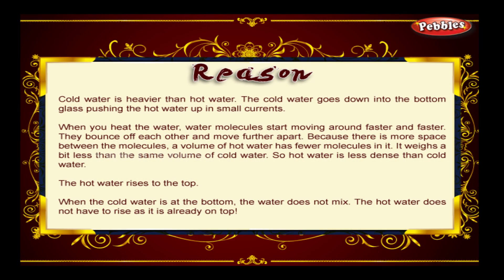The reason is that cold water is heavier than hot water. The cold water goes down into the bottom glass, pushing the hot water up in small currents. When you heat water, the water molecules start moving around faster and faster, and they bounce off each other and move further apart.